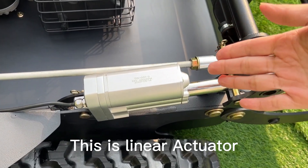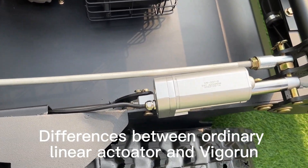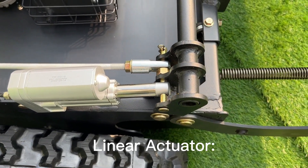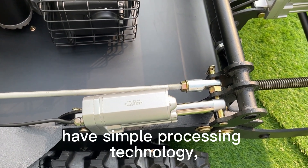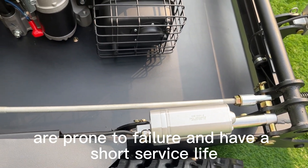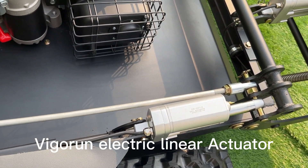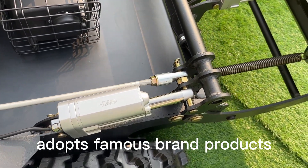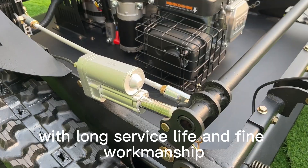This is the linear actuator. Compared to ordinary linear actuators, which have simple processing technology, are prone to failure, and have a short service life, the Vigrant electric linear actuator adopts famous brand components with long service life and fine workmanship.